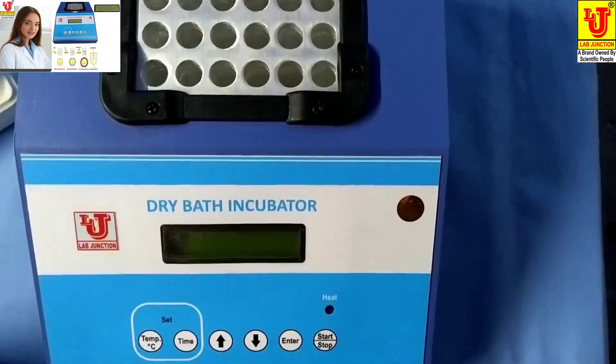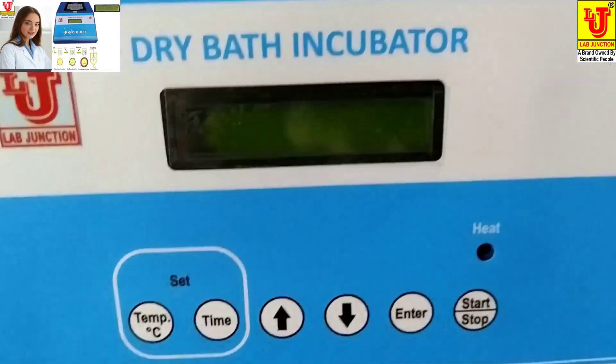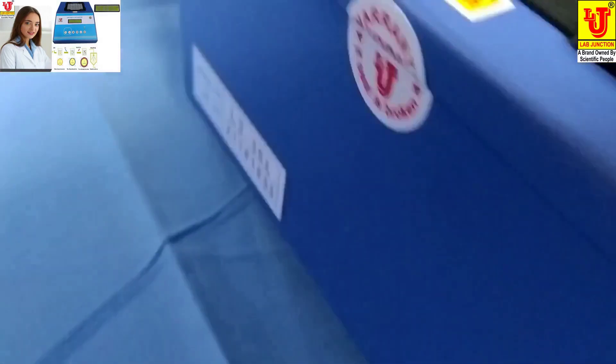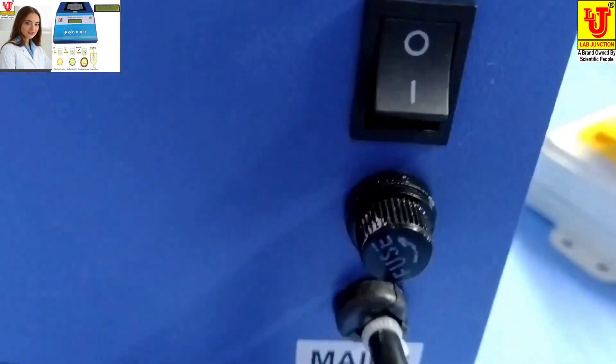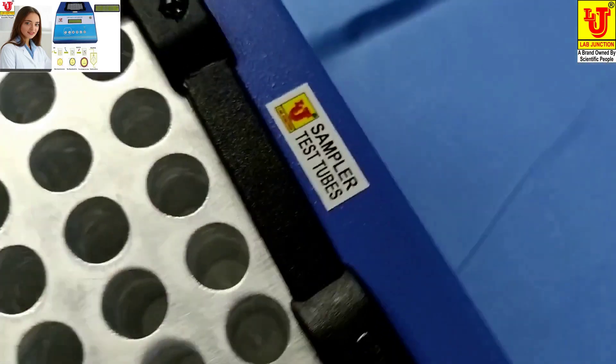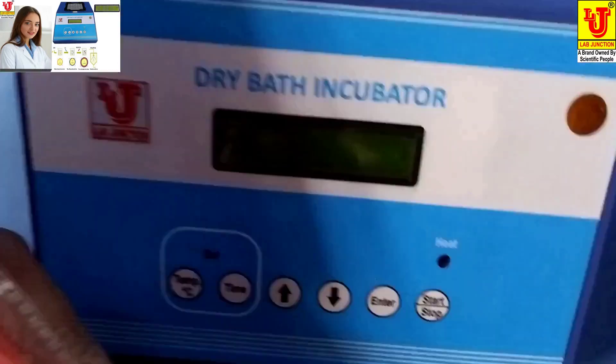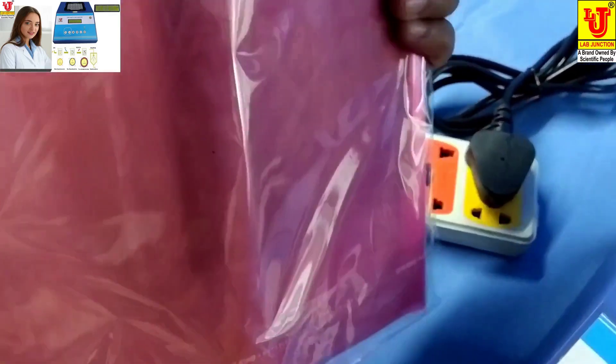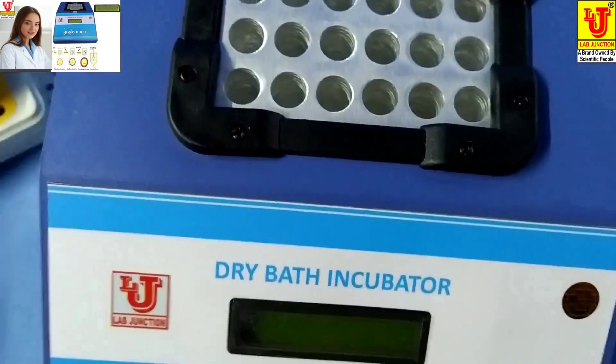This model is LJ352. This is the front view, side views, and back view. On the back side, there are two controls — an on/off control and a fuse facility. With this instrument, the accessories included are: one instruction manual, a dust cover, and a warranty card.